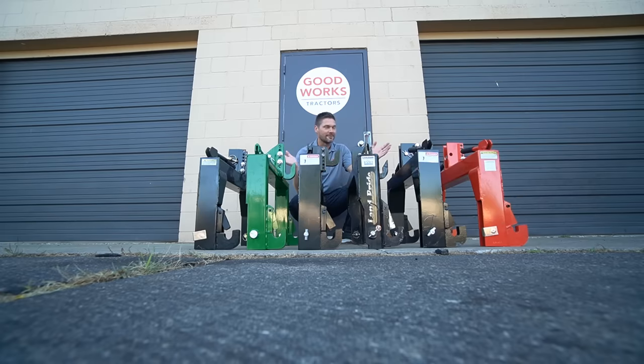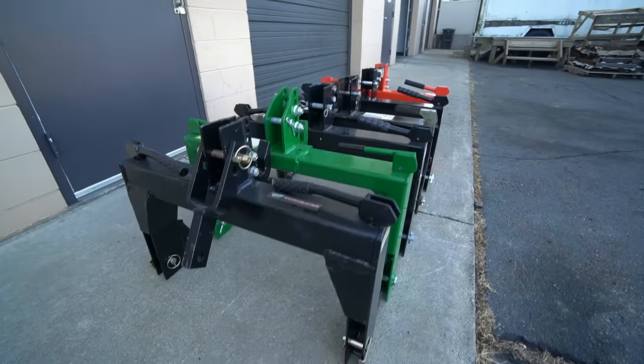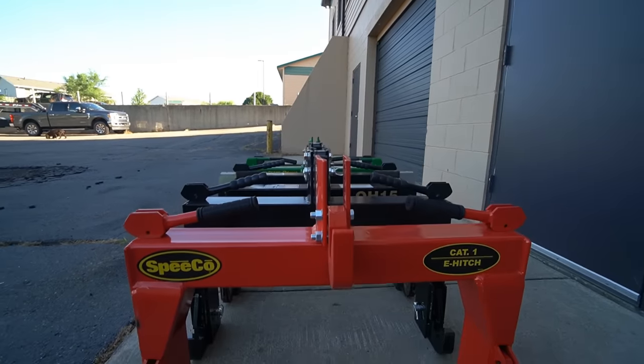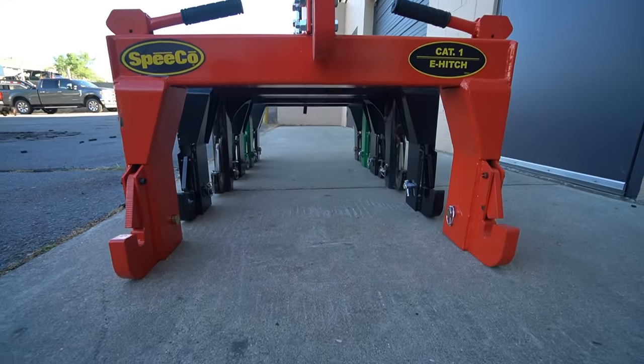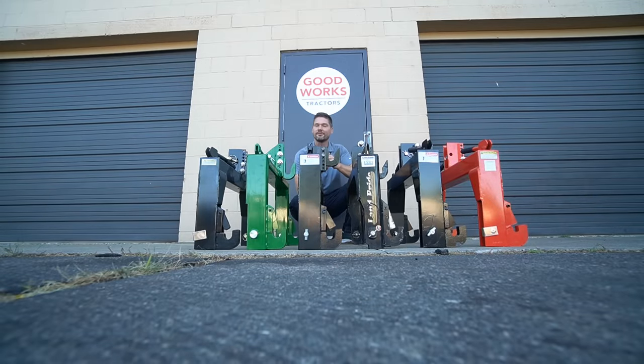Welcome to comparing quick hitches 2020 edition. We've got six quick hitches lined up here. If you give them a quick glance you might see a few different colors but the construction is generally the same. We'll point out some differences throughout this video. One of them is going to stand out in a big way and save you a lot of money. Hit that subscribe button underneath the video and check out the description for helpful links and other videos on the channel.